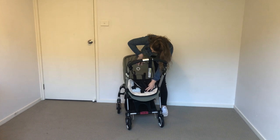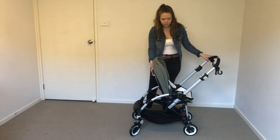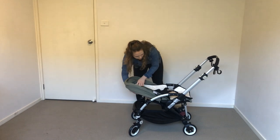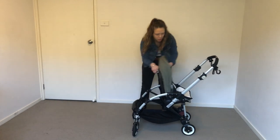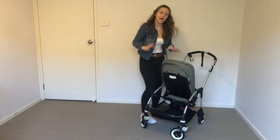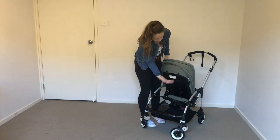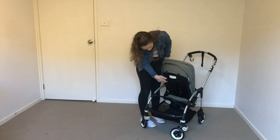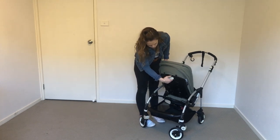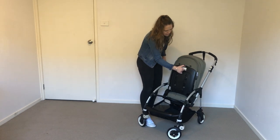The seat is a beautiful khaki color. We have a reclinable position — sitting up straight, lying down one position, and lying all the way down. This is achieved on the back by a white lever. Anything on a Bugaboo that is white does something. To use it, hold the top here with your thumb and use a finger or two to press it and it will snap into place. Really easy.